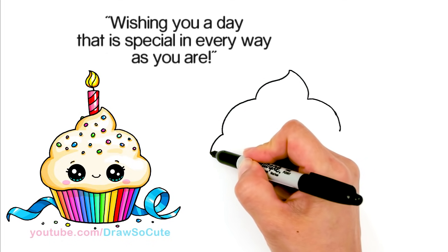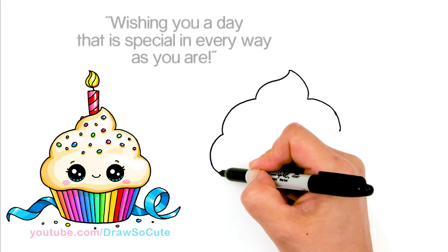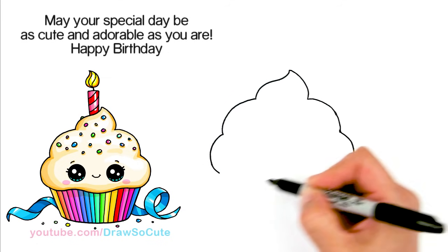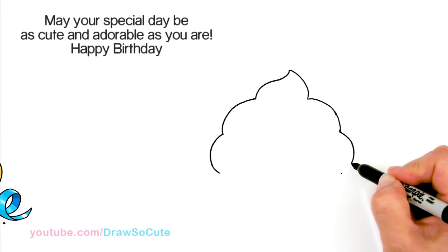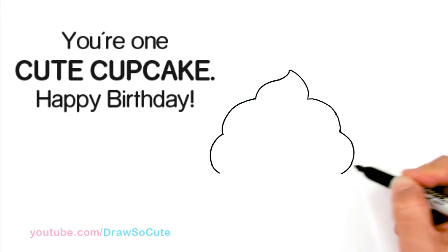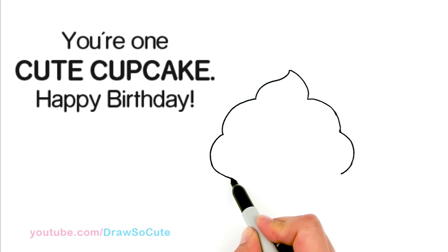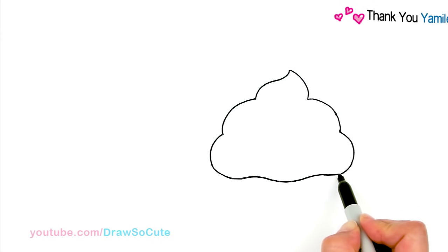and it's getting wider as we go. So same thing on this side, let's aim to end about the same like that. And then from there, we're basically just going to bring it together — so soft curve, up and down, and connect it.